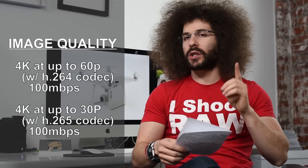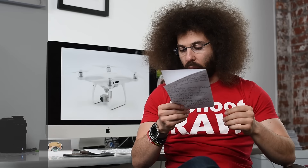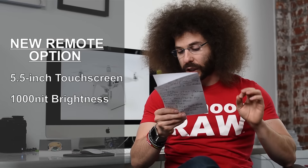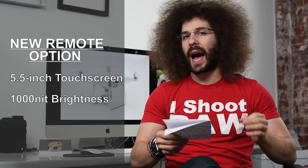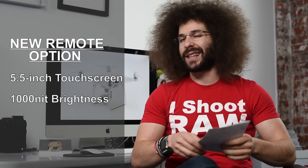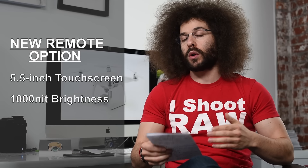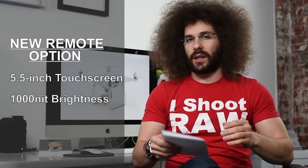That is probably because of the larger image sensor — you are gaining more information. You have a new optional remote with a built-in 5.5 inch touch screen which is super bright at 1000 nit display, meaning it is really bright in sunlight. For comparison, the iPad Pro 9.7 inch does 511 nits. So if you are on the fence about whether to get the one with the built-in screen on the remote or without, that is one thing to take into consideration.